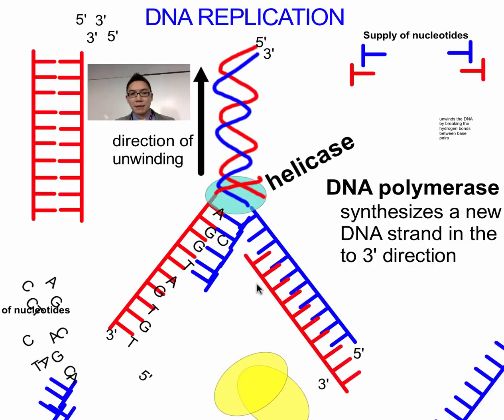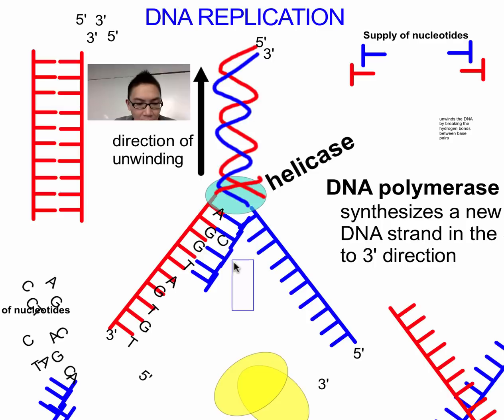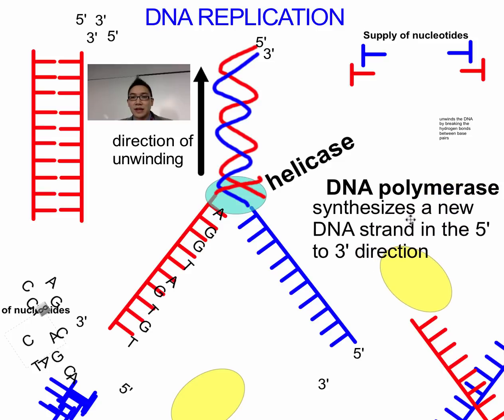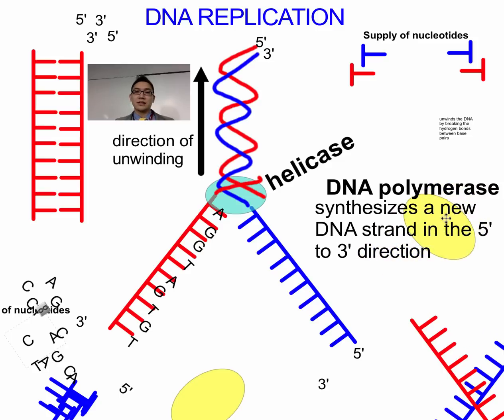One thing I've left out — for standard level, you just have to note that there is a particular enzyme that helps to do this, and it's called DNA polymerase. DNA polymerase synthesizes the new DNA strand in the 5' to 3' direction. So this molecule is actually going to be moving up this way, and as it moves, it's going to be constructing the new strand. DNA polymerase acts as a kind of matchmaker, bringing together complementary base pairs.